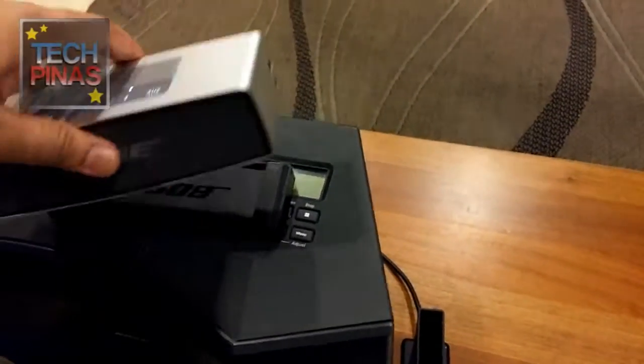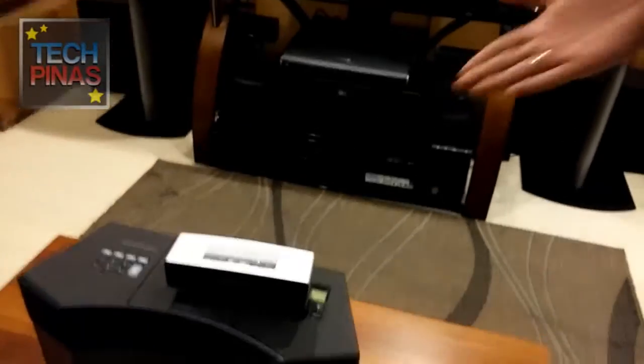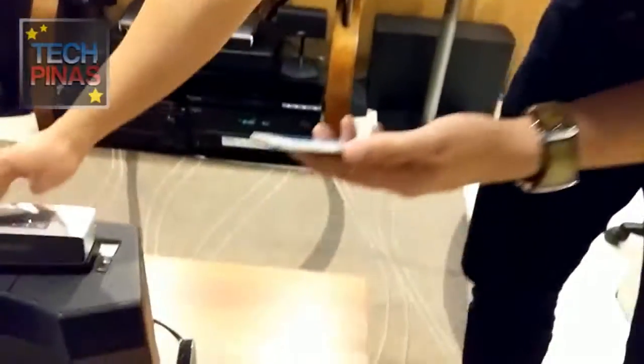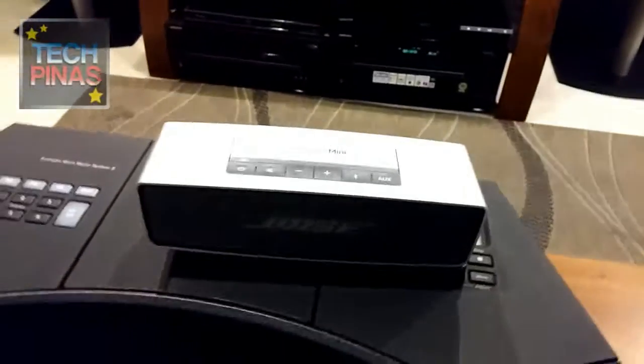The body is made of metal. This is a wireless speaker, so you can pair it with your iPod Touch, iPhone, Android smartphone, or Windows Phone. I'll show you how to pair the device.